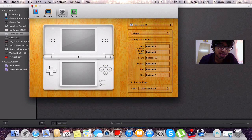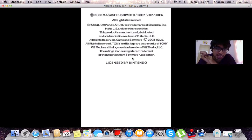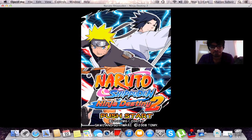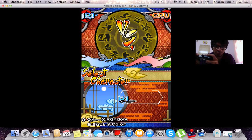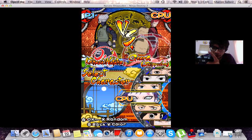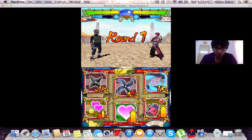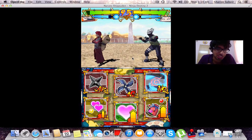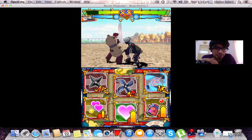Let's see how this baby performs. Starting up Naruto Shippuden — licensed by Nintendo. As you can see, even while I'm recording, it's silky smooth.